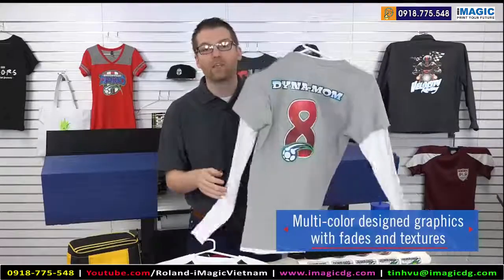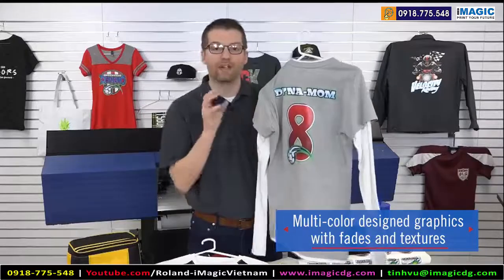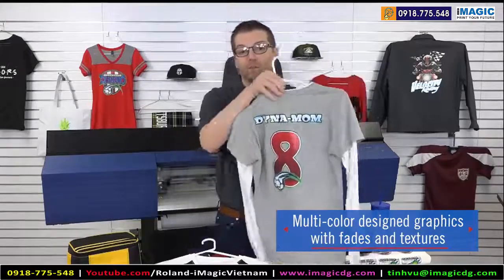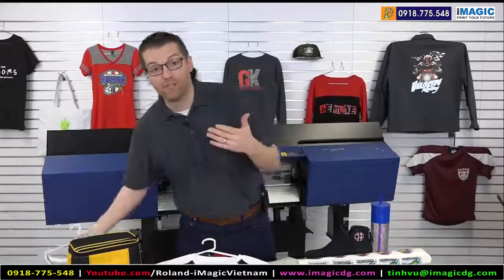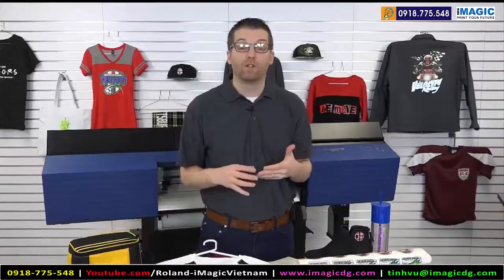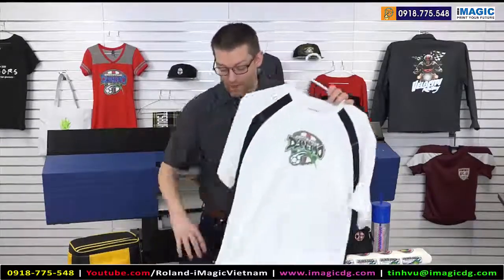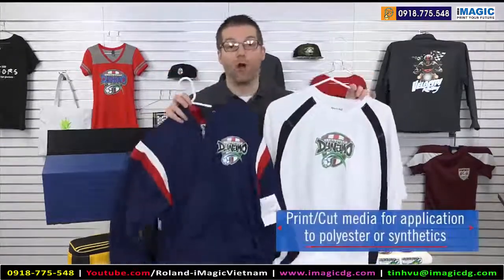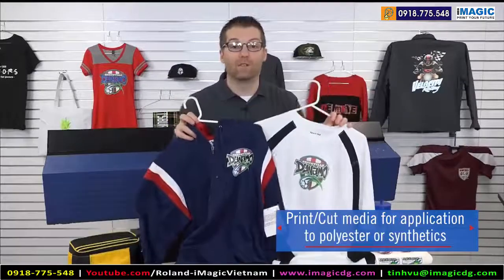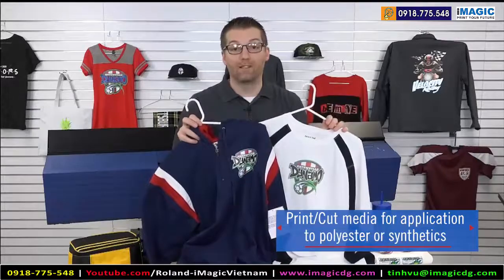Whether that's a badge style graphic like we see here, or even creating custom numbering with a color gradient or a texture within the application — a very popular use for the print cut machine in the sports market. Of course when you talk sports, we're talking about synthetics, polyesters, and nylons. Application to polyester is no problem, and there are print cut materials that apply at a low temperature so you're not scorching your polyester fabrics.